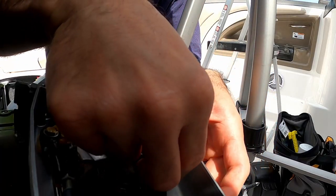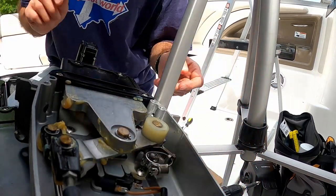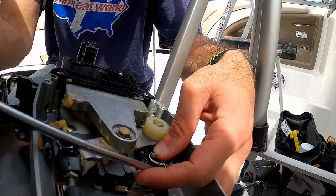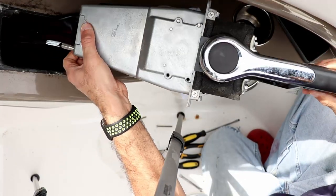Let's go ahead and just do the other side real quick. Okay, let's put these back together and close her up.